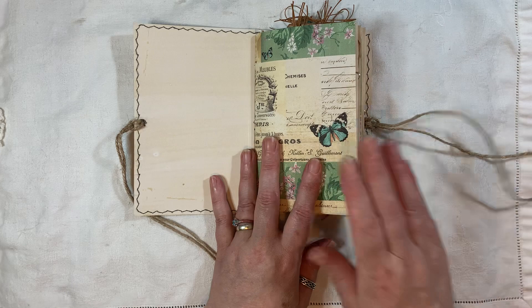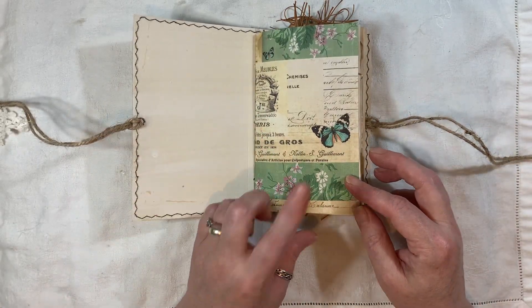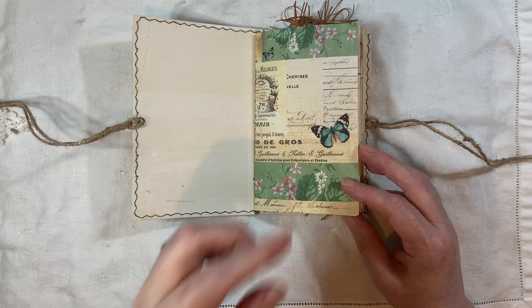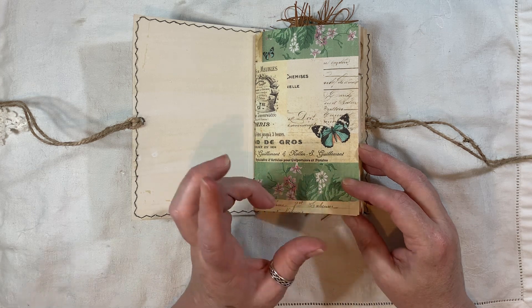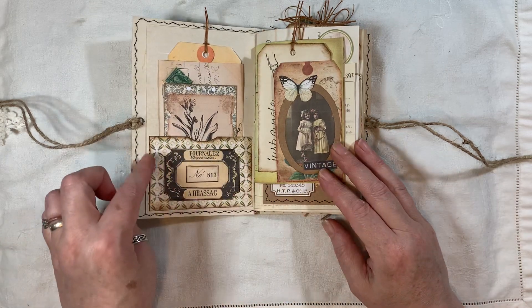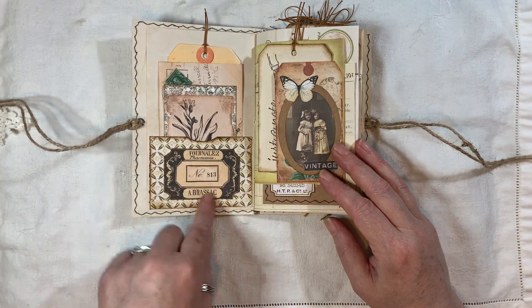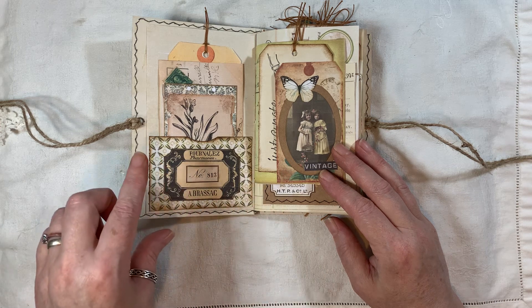These papers are from my elements kit — linked below — and I shrunk that down to about 80% because I wanted to make a little journal. It does come in a full-size A4 page. Here we've got a little pocket made from some paper from Artie Mays. This embellishment is from my elements kit.